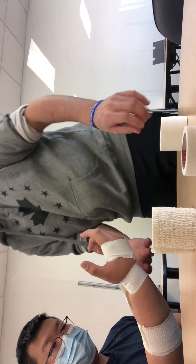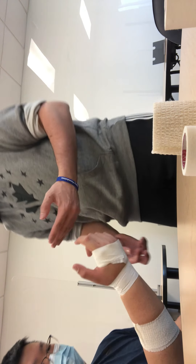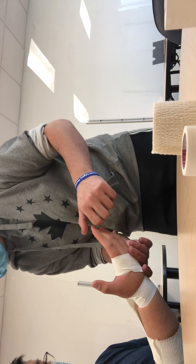Alrighty, we're super good. I'm going to recheck PMS — hold your hand up. That looks normal. Do you feel that? Do you feel that? Do you feel that? Yeah. Do you feel that? Alrighty, can you move your fingers? PMS is intact, so we're going to move on to our return to play.